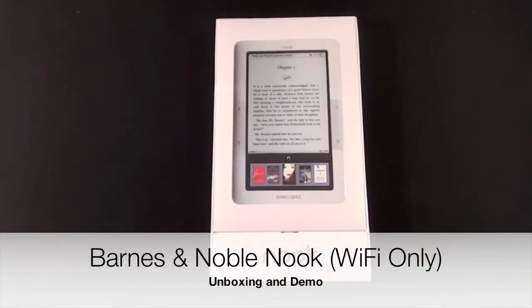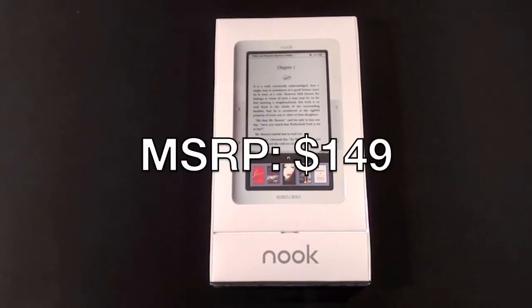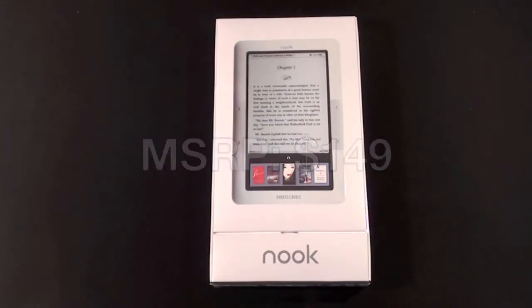Hello YouTube, this is Detroit Borg again with another unboxing. This time it's a Barnes and Noble Nook, their e-book reader which uses an e-ink display along with a color LCD display. This is actually my first Android device as well, because this runs on the Android platform.